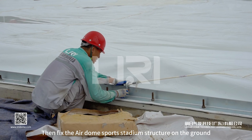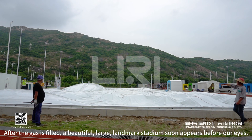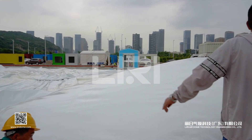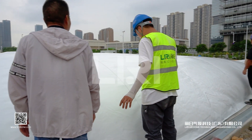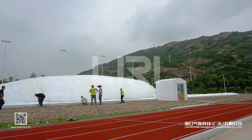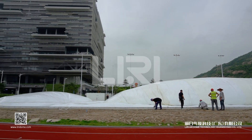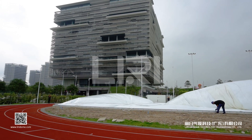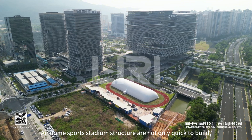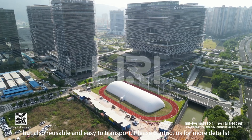Then the air dome sports stadium structure is fixed to the ground. After the gas is filled, a beautiful, large, landmark stadium soon appears before our eyes.